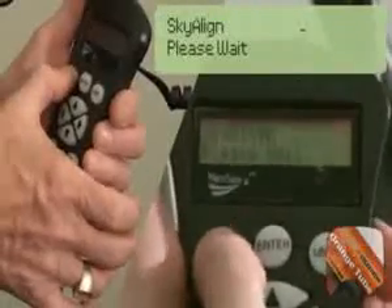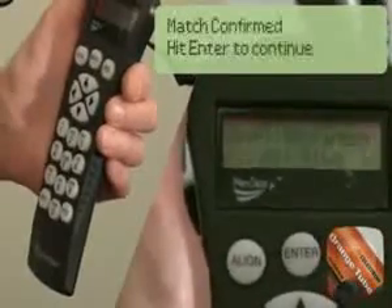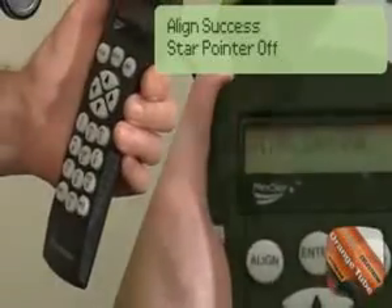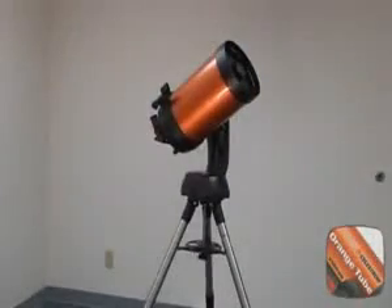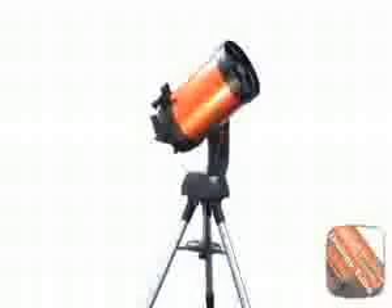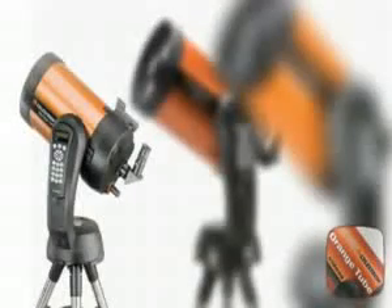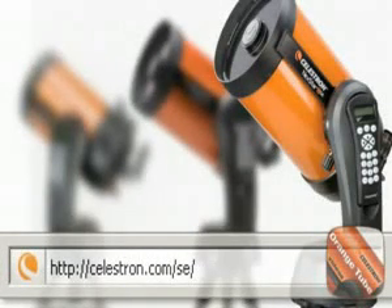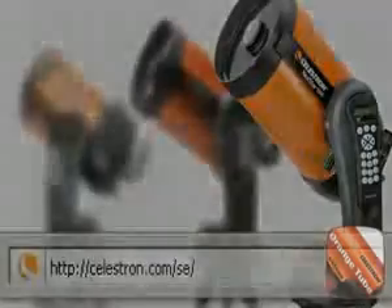After centering the third object in the eyepiece, the telescope will process the data to determine which three objects have been selected. This might take a minute. When the objects are identified, you will see a confirmation message. Press Enter. Please visit Celestron.com/SE for more information on the Nexstar SE Series computerized telescopes.